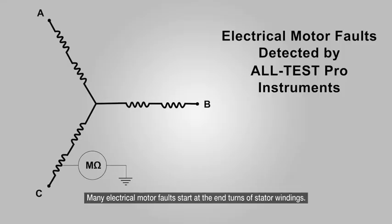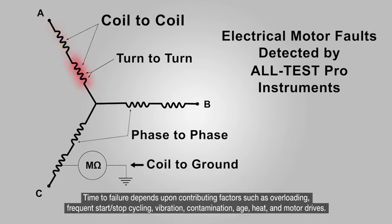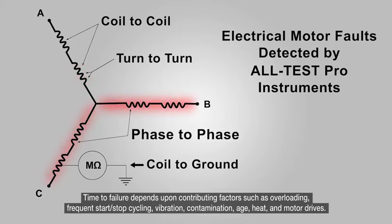Many electrical motor faults start at the end turns of stator windings. They start small and get worse, and always end in failure. Time to failure depends upon contributing factors such as overloading, frequent start-stop cycling, vibration, contamination, age, heat, and motor drives.